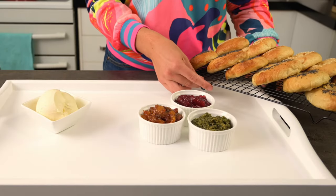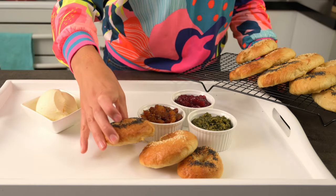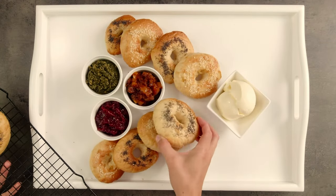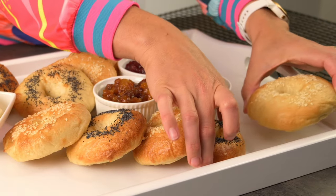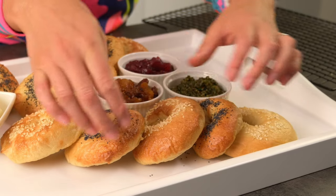Now it's time to add the bagels. I'll add some in a few spots — I'm thinking about mixing up the topping varieties, overlapping them a little to create heightened intrigue and having them accessible from different sides of the platter. Platters are to be shared after all, so this makes it easier for a few people to serve themselves at the same time.